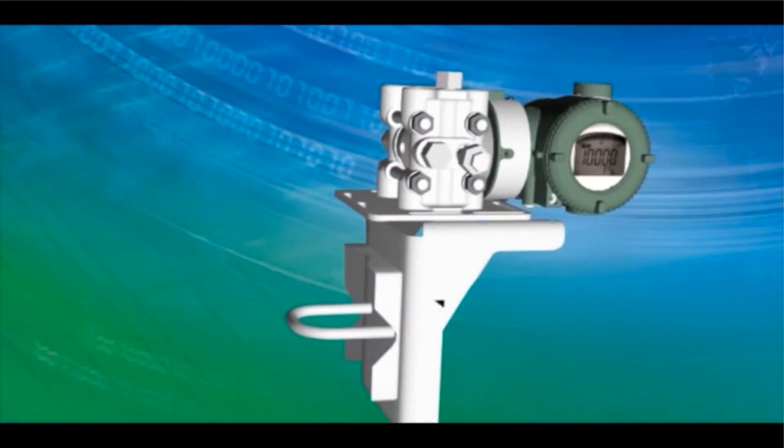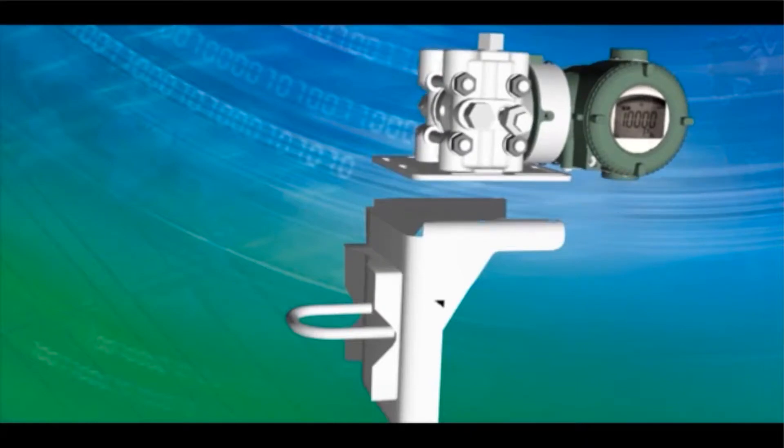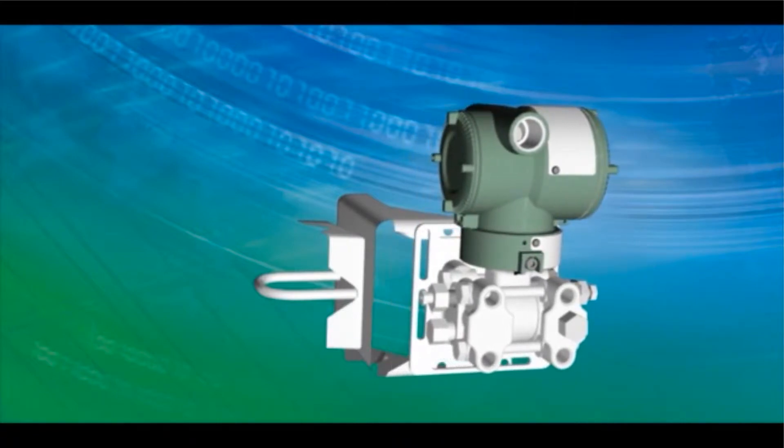The universal mounting bracket provides flexibility for replacing obsolete devices with Yokogawa pressure transmitters. The sliding bracket can be adjusted to minimize on-site modification work.